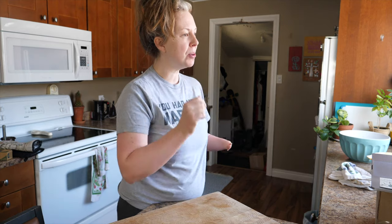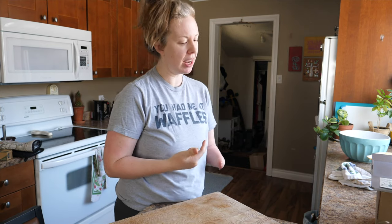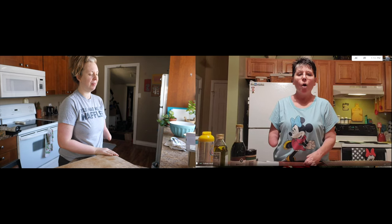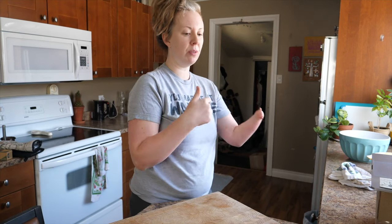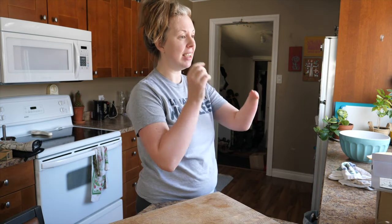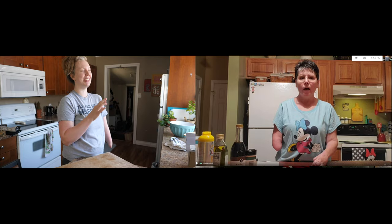I did a couple of episodes with my friend Daniel, who is a quad amputee, and he paints with his mouth. I went over to his house before the pandemic and he taught me a lot about painting technique. It's just incredible how we adapt our bodies to do the things we want to do in such beautiful and cool ways.